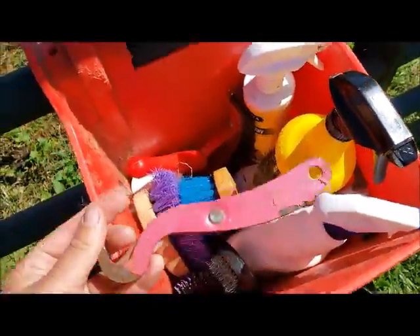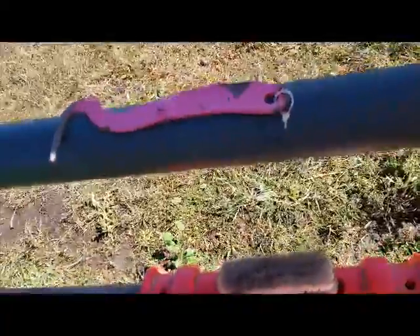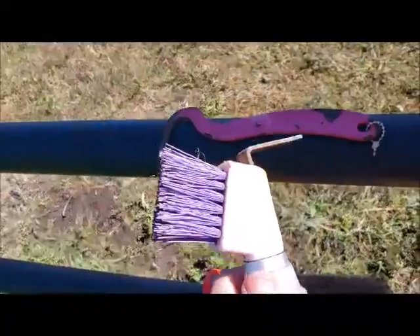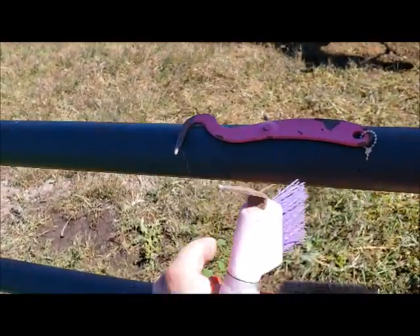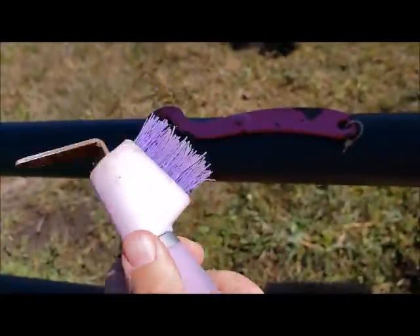I've got two different kinds of hoof picks. This one is magnetic and works really well for actually getting in there and cleaning out their hooves. This other one I bought mostly for the brush — I've used it a couple of times but I just really prefer the magnetic one. It's got a nice squishy gummy handle which is really convenient.